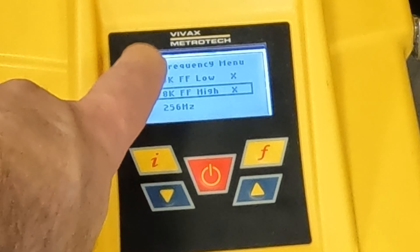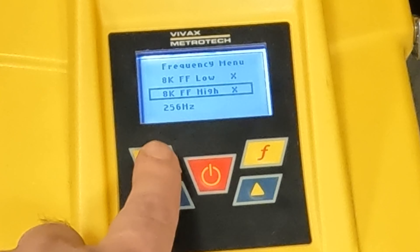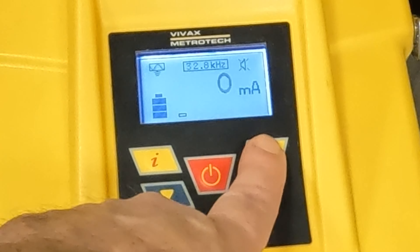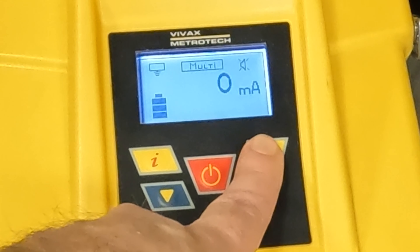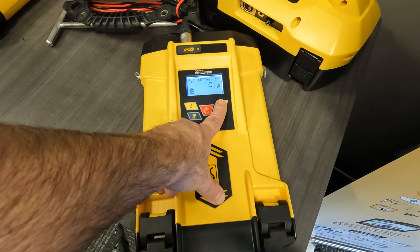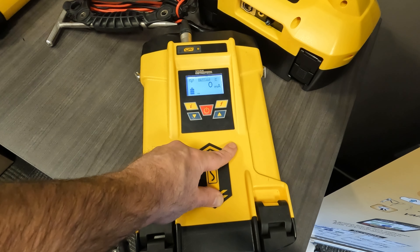So I'm going to check both low and high on here. I can push the I button to get back to my main screen. Now I can push my F again and scroll through my frequencies. Now I have my 8KFF low and my 8KFF high turned on on my transmitter.